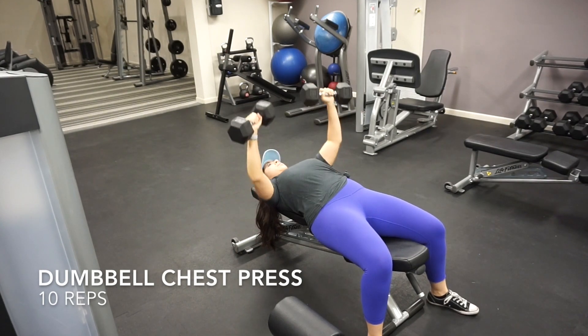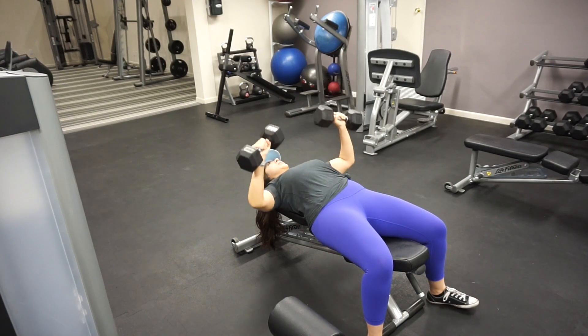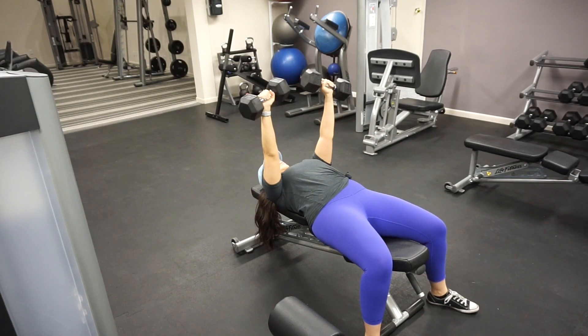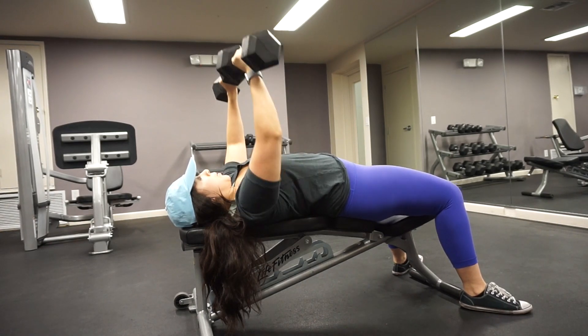Starting off, the first exercise is going to be a dumbbell chest press. Form is the number one thing to focus on when doing this muscle group specifically, because you want to protect the shoulders and you don't want to tear anything. Notice here I have only a 90-degree angle in my elbows at the lowest part of the movement, and then I press straight up.